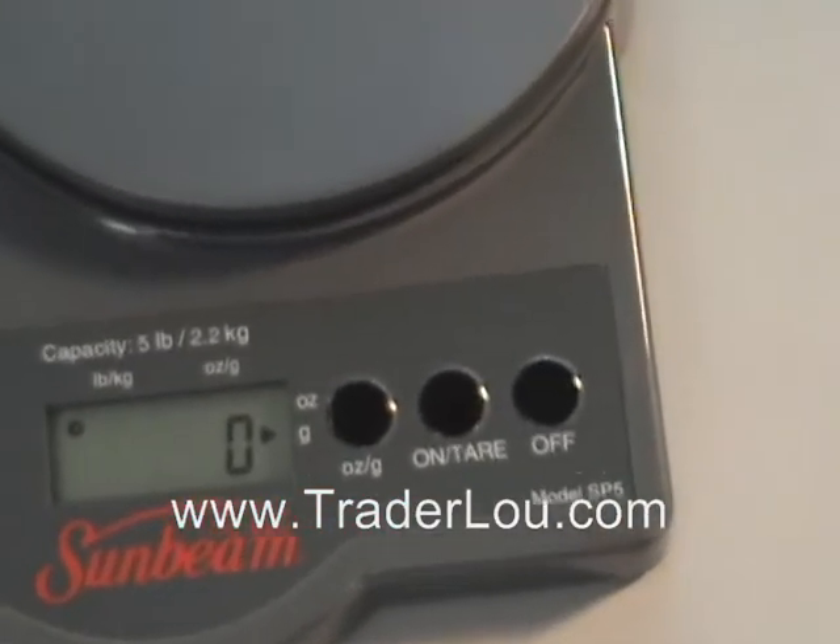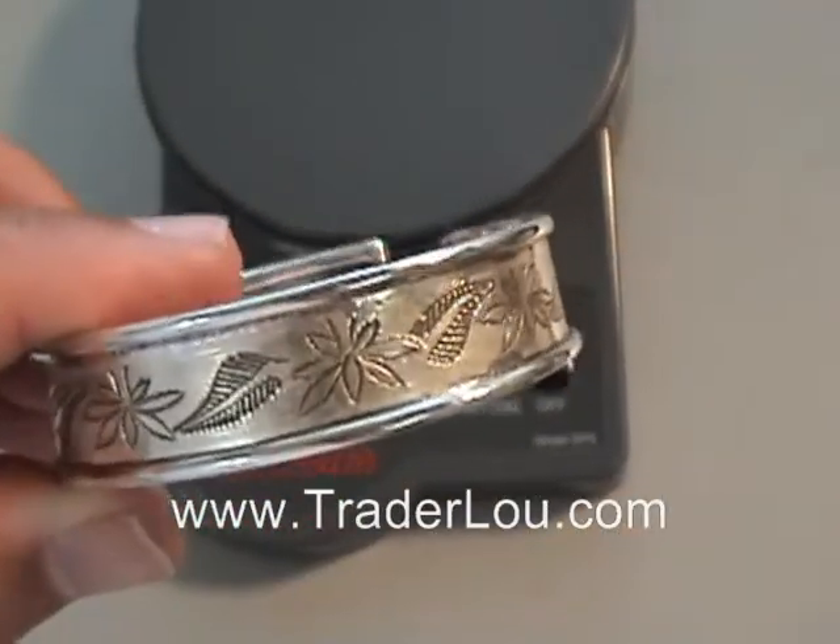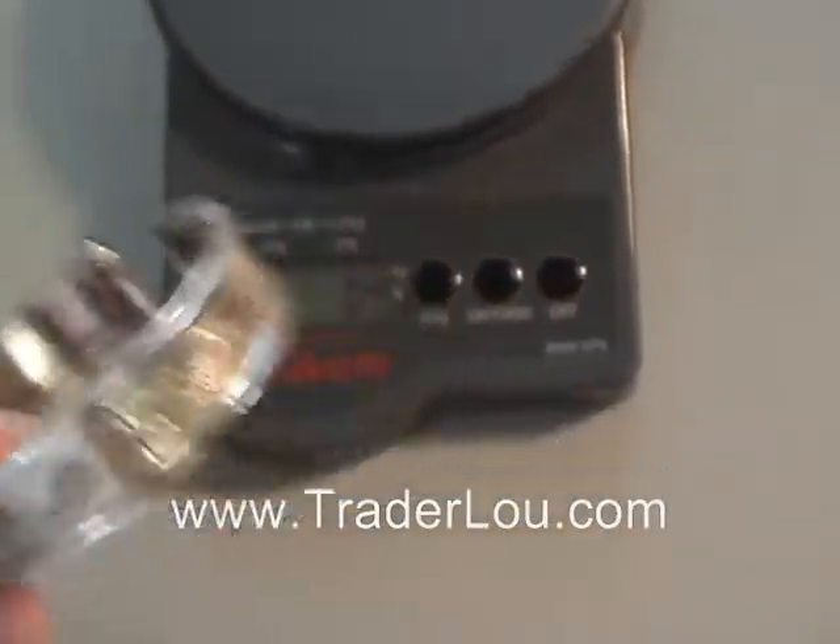The second item I'd like to show you is a similar piece, but it's not nearly as wide as the first piece.